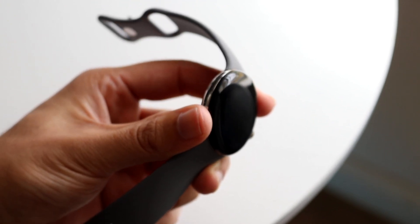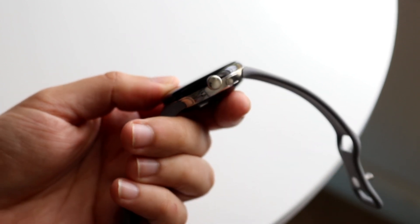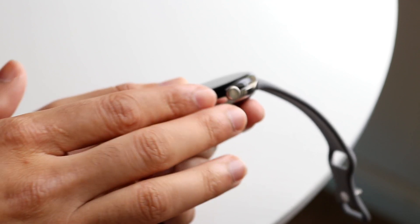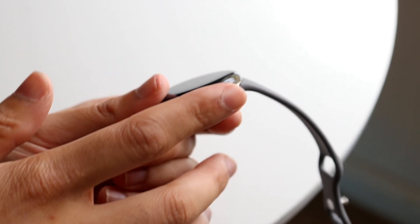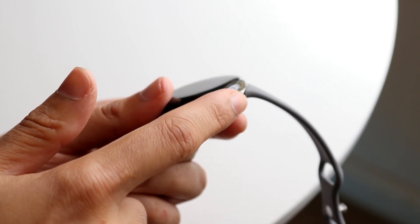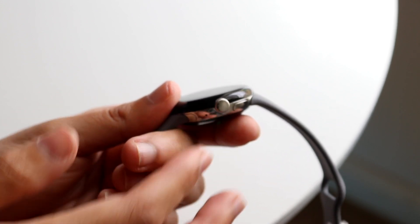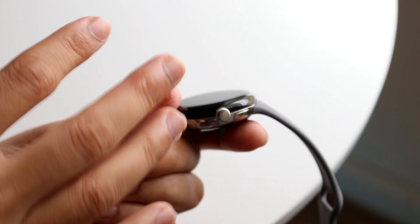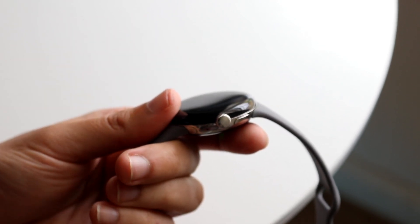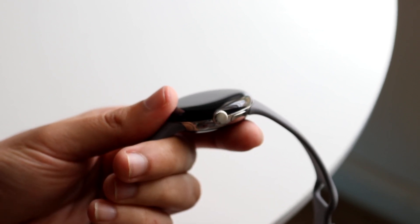On one side of the Pixel Watch, we just have a little speaker grill. On the other side, we have our button — this is really important and we're going to be using it quite a bit. Not only is it an actual button you can click in, but it's also a sliding wheel, sometimes called the digital crown on other watches. We also have another button up top that is primarily used for turning the watch on and off completely, and it also acts as a reset button. Those are really the only two buttons on our Pixel Watch.